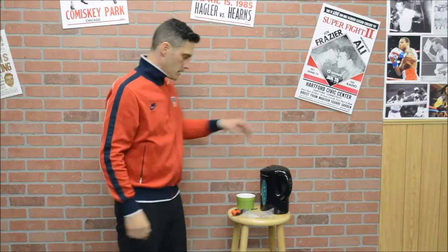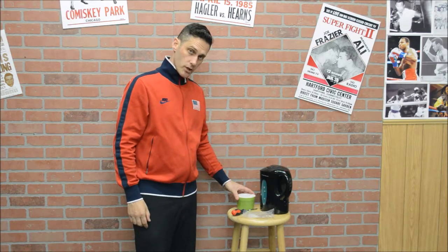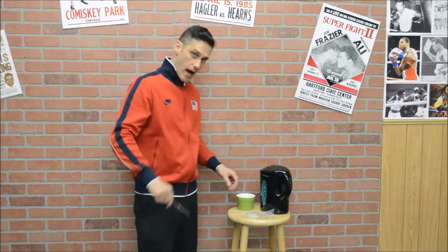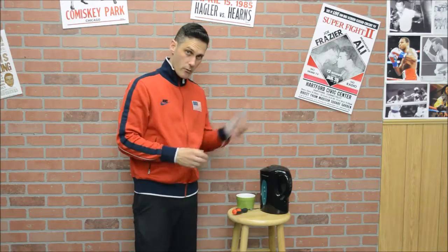Here are a few tips on how to mold a mouthpiece. A couple things you need: hot water, a small bowl, a large cup to put the water in, a utensil to grab the mouthpiece out of the hot water, and a moldable mouthpiece.